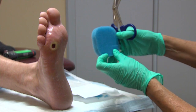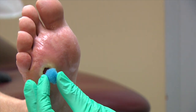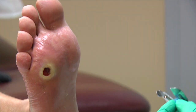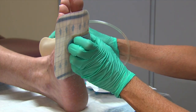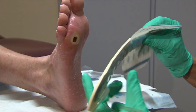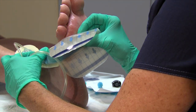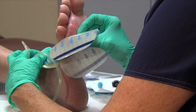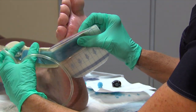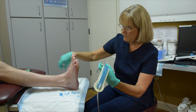Cut the blue foam to fit the size and shape of the wound. Since this patient's wound is on the plantar surface of the foot, the SNAP bridge dressing is used to minimize the chance of additional pressure points. The best orientation of the dressing is determined so that the bridge portion of the dressing will lie flat on the extremity and the port is located on a non-weight bearing surface. The dressing may be cut to fit the specific anatomic location of the wound.